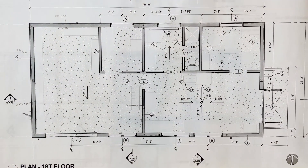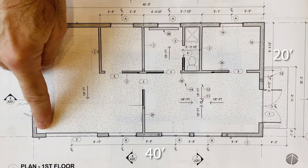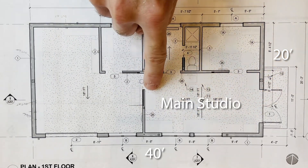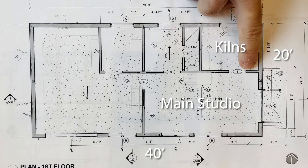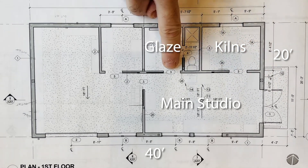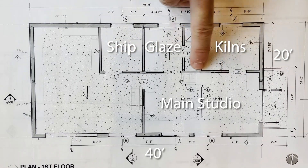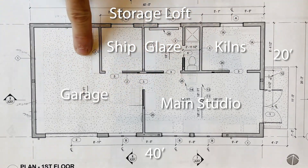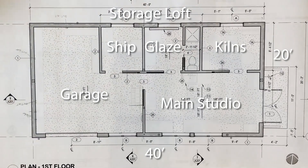The main studio sits on a 20 foot by 40 foot slab, and it's split into four main rooms. The first being the main studio room where we do the majority of our work. That is followed by the kiln room, the glazing room, and the shipping room. Above the glaze room and the shipping room, we have a storage loft, and to the left is the garage space. So that's the plan — let's do a quick run through the actual studio.